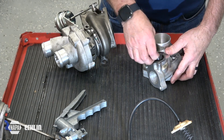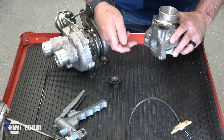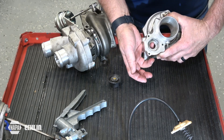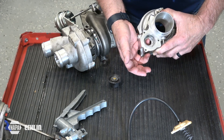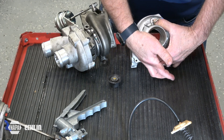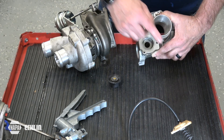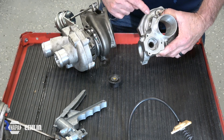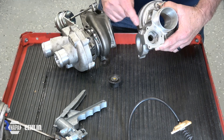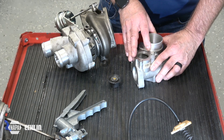When the valve is pulled up, it opens this passage. Air from the compressor wheel passes through here, and instead of going into the intake manifold, it continues its journey back to the inlet boot between the air filter and the turbo housing itself. In this way, air is recycled from the compressor through the inlet tube so it does not reach the intake manifold.